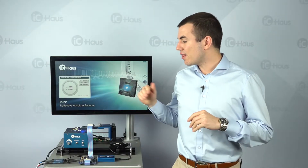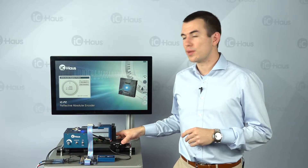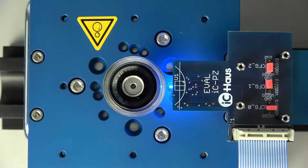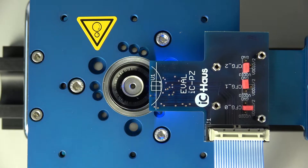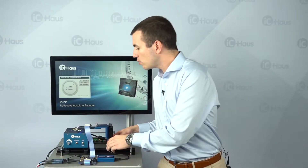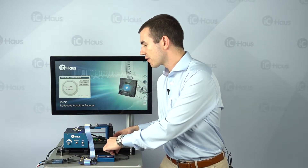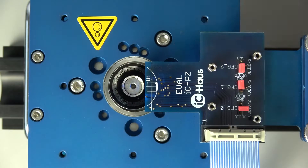What I'm doing now is aligning the sensor towards the code disk, and therefore I'm pushing the fixture — which is pretty loose right now as you can see — above the code disk, all by eye very roughly. Then when I think it's all right, I'm tightening the screws.